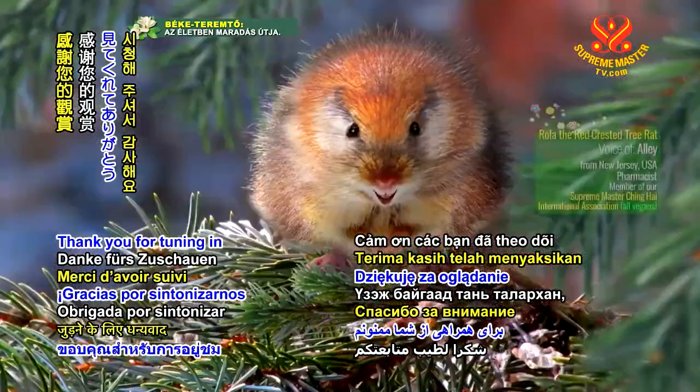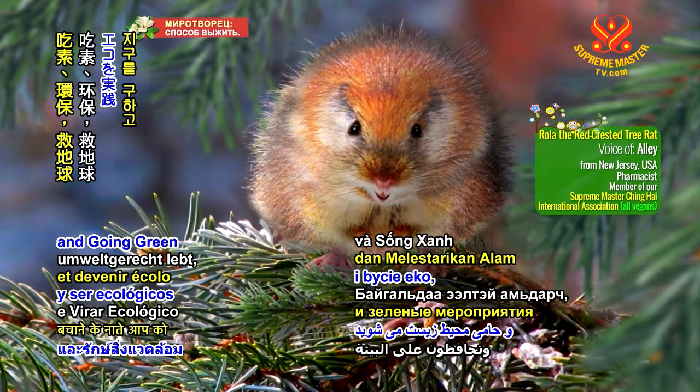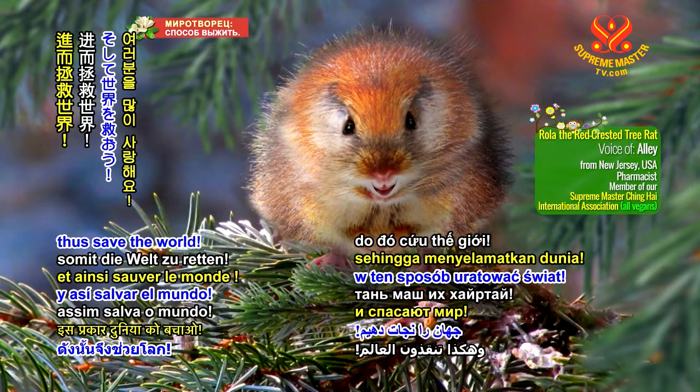Thank you for tuning in and love you a lot for being veg and going green to save the planet, thus save the world.